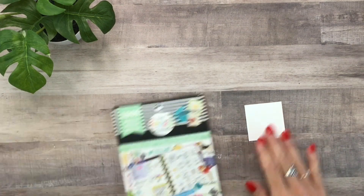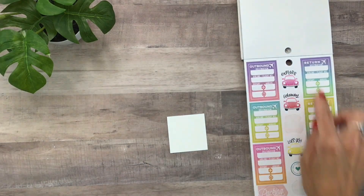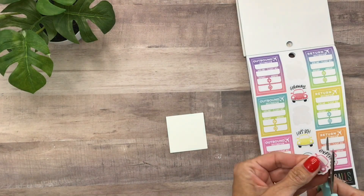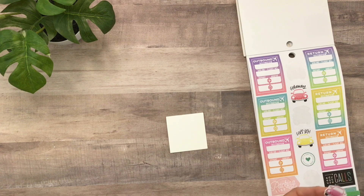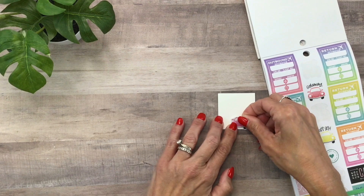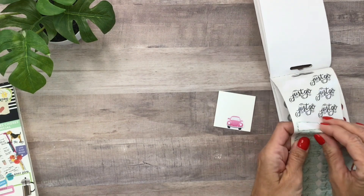Next I'm going to add stickers and then may come back to add more after I see how much space is left. For 'go on a road trip,' I'm going to use one of these little car stickers from Essential Planning — I think I like the pink one. I'm going to take off the part that says 'explore' though, and put it right in the center at the bottom. I also have the little petite sticker sheets called 'Go Your Own Way' from Hobby Lobby — on this one I'll use one that looks like a little map.